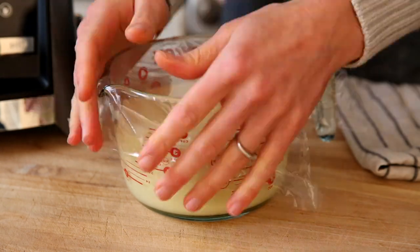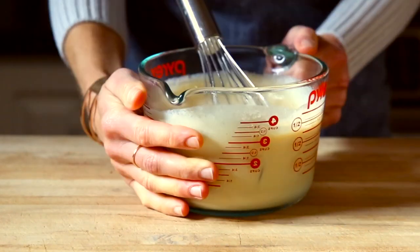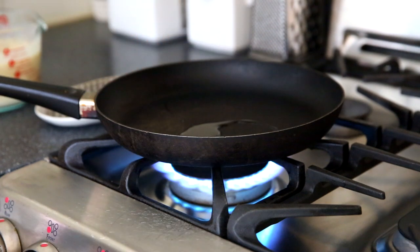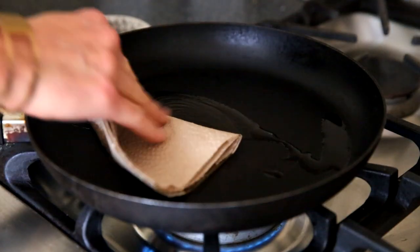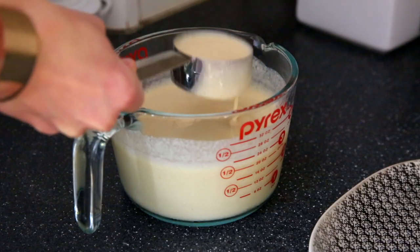I like to pour it into another container, but you can just leave it in the blender container if you prefer. When you are ready to cook your crepes, give the batter a quick whisk. Then we're going to preheat a 10-inch non-stick skillet with one teaspoon of vegetable oil. Preheating the skillet is going to give us really even, consistent browning. Wipe that oil all over the bottom of the pan.